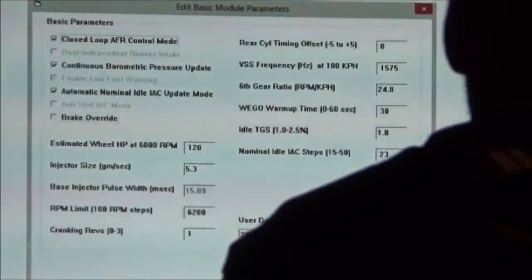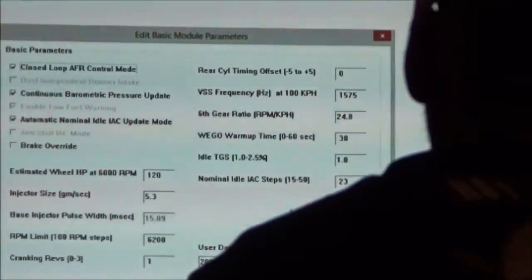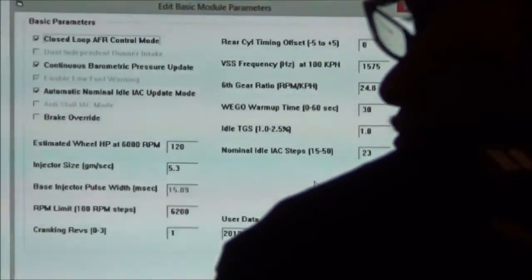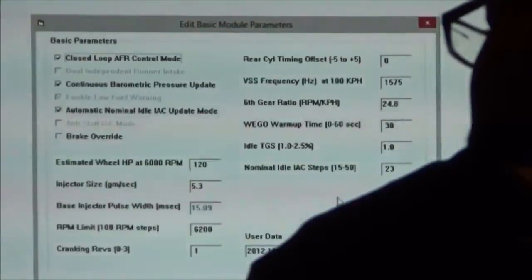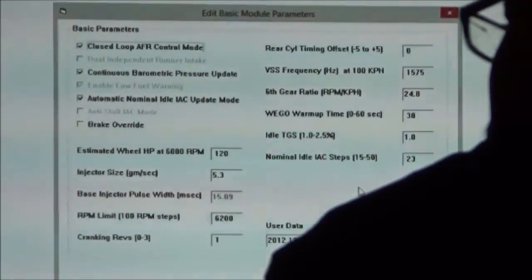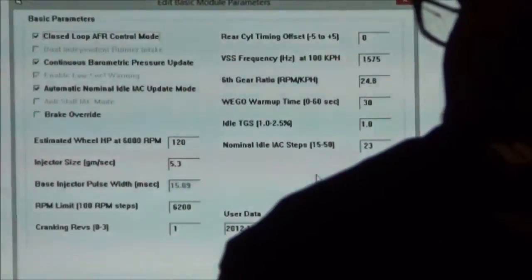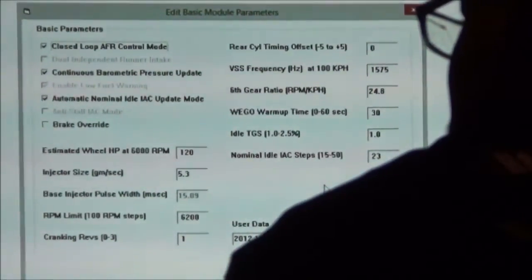RPM Limit — set it where you want it. Cranking Revolutions: automatic compression releases aren't always a great thing, and it really varies on the engine and the cam. If you've got a guy who's chosen a real late intake close on a cam, running stock compression with automatic compression releases, the crank sensor has a hard time figuring out what phase it's on. You've probably had a bike where you do a cam, hit the starter, and it goes bang, bang, bang, bang before it finally fires.